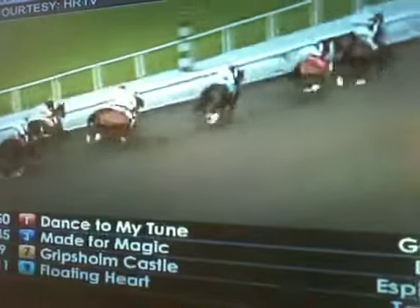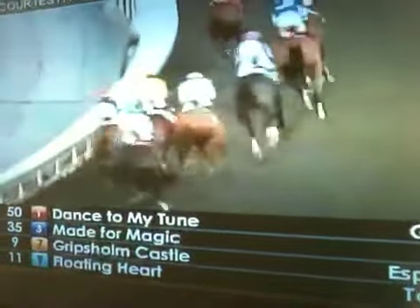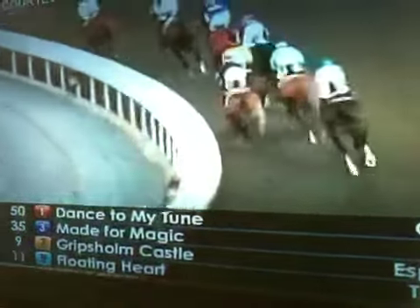He's gone to the front end. Right up alongside is the three, Mate for Magic. And then the seven horse to the outside is going up Grips and Castle. So that's the first three. Grips and Castle actually settling in third as they go for the far turn. Floating Heart has come away in fourth. As Zenyatta reports, she's at the back of the pack.